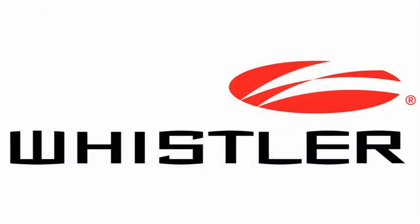For more information on our products, check out our website at whistlergroup.com or stop by our YouTube channel for more videos like this. Thanks for watching.